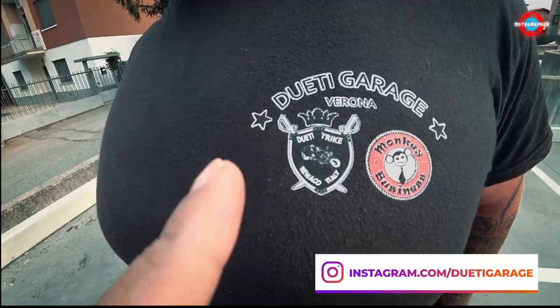His company is called Duty Garage. So if you guys are coming to Europe and are in Milan or Bologna, or if you're visiting the Ducati factory, or near Venice, you can rent a trike. I'll leave the website link in the description and I'm pretty sure you'll enjoy it.